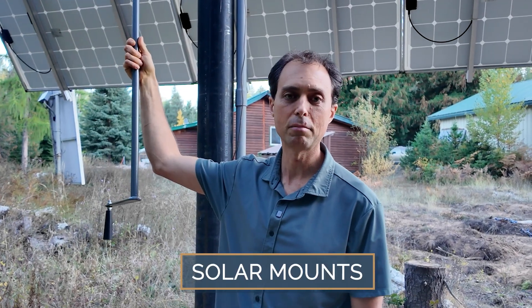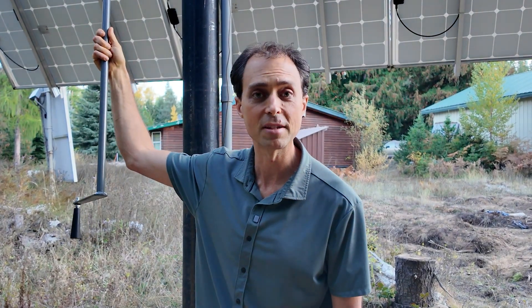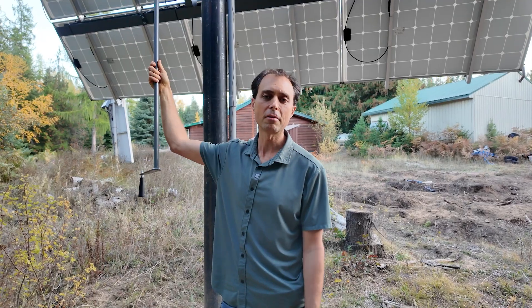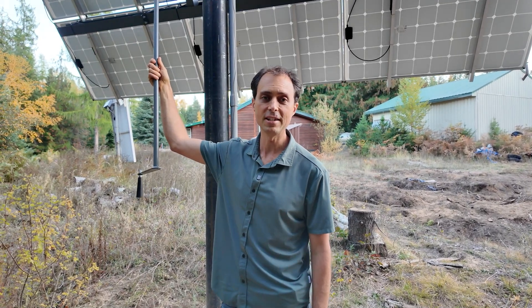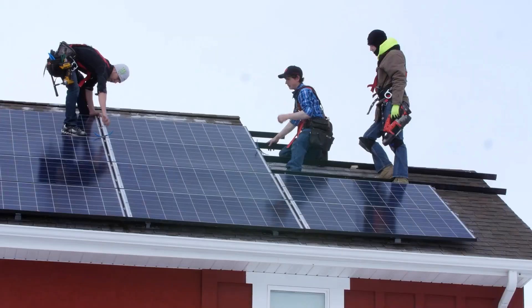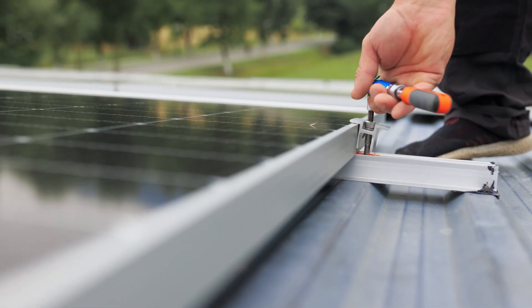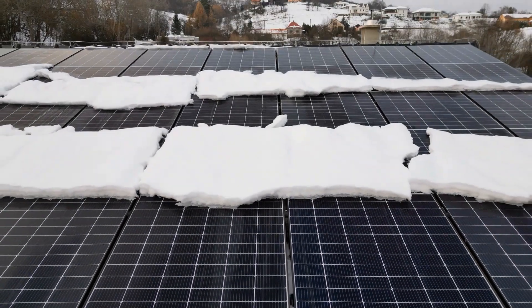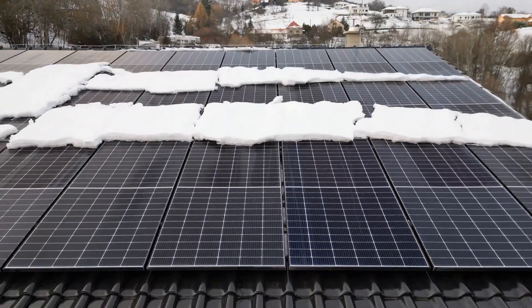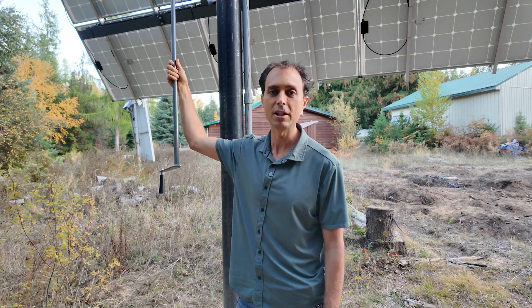Now let's look at how to mount these solar panels the right way. Mounts might not be exciting, but they really are essential — and sometimes they cost as much as, or even more than, the panels themselves. A lot of people assume roof mounting is the easy answer, but it's not. Roof mounts can cause all kinds of headaches: they're hard to reach when you need to service them, they add extra holes to your roof, and in snow country they can get buried or damaged by sliding snow. Unless your roof is your only option, I really don't recommend it.